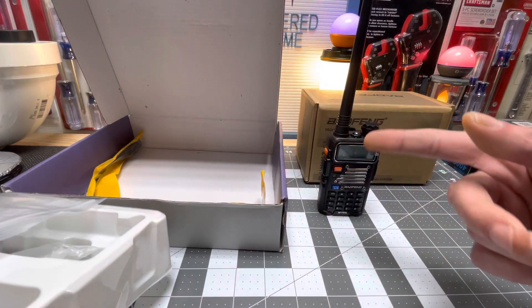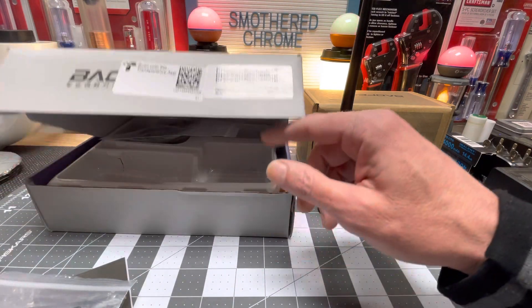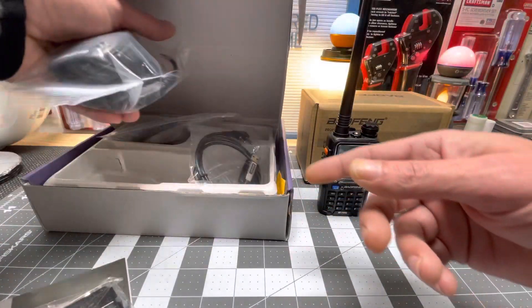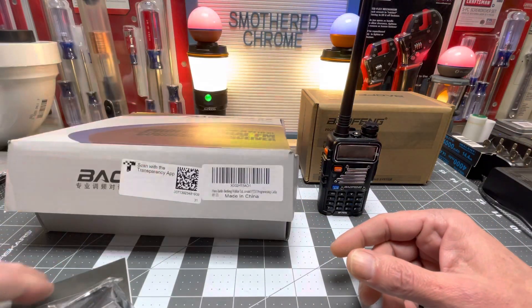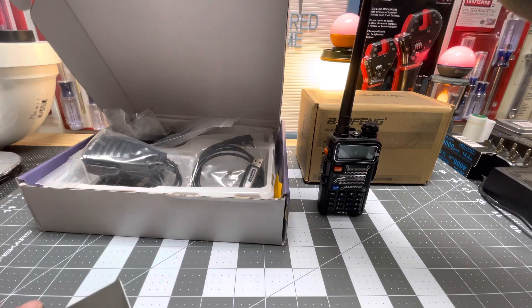I recommend them, and I'm keeping one. Actually, I ordered two more coming - they're the newer version of the UV5R also.